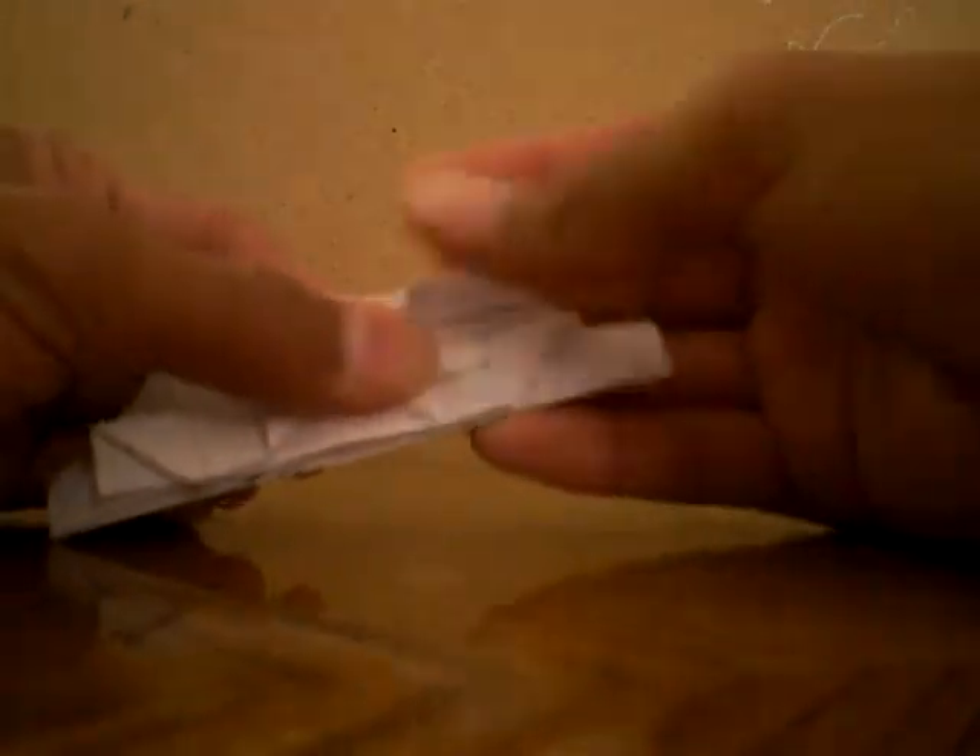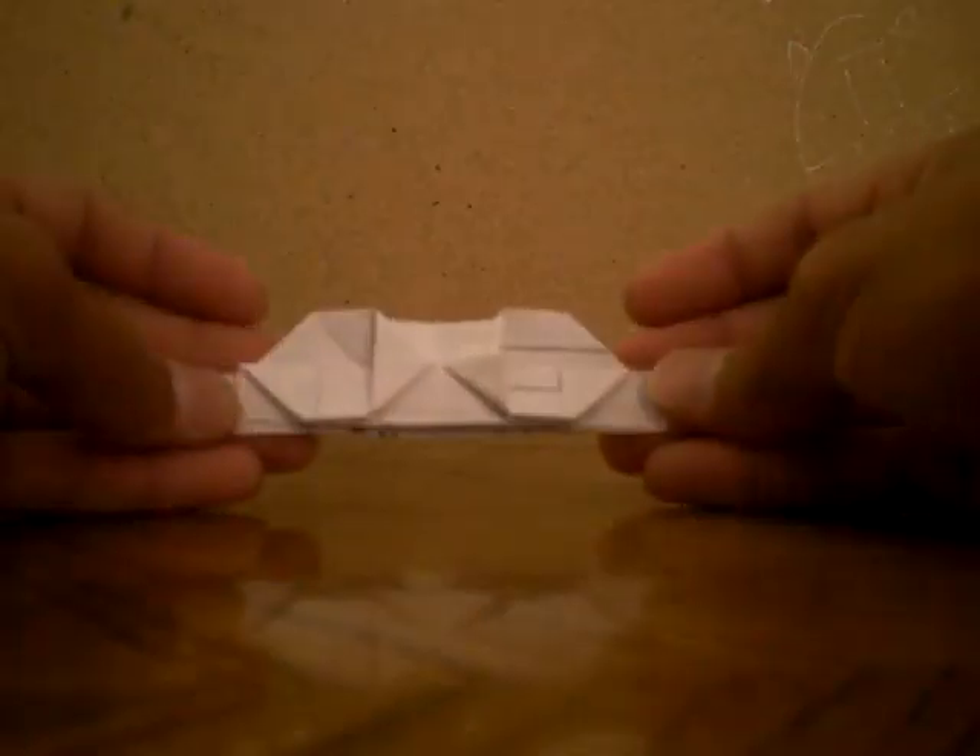Now you fold this in half. Then you see these two triangles — fold that down. Now you see that corner — bring that up. And bring this other corner up. To the other side. You see this corner, so bring this corner to the other side, to the back.